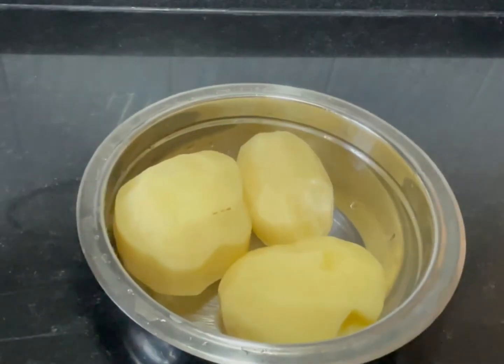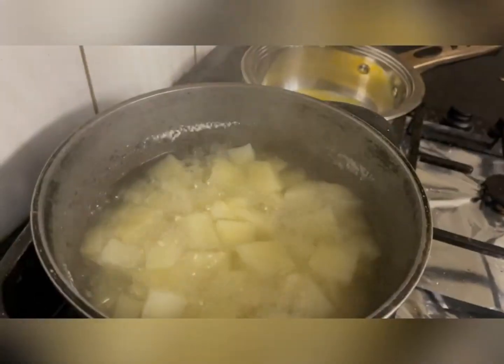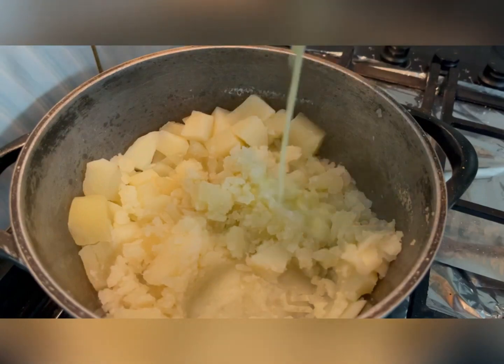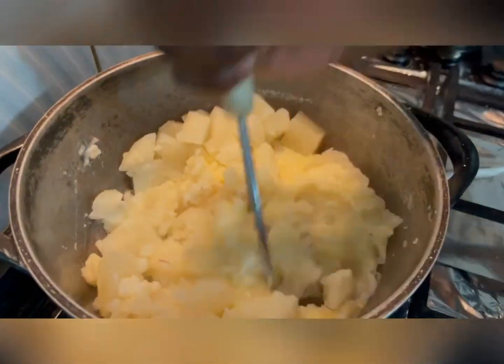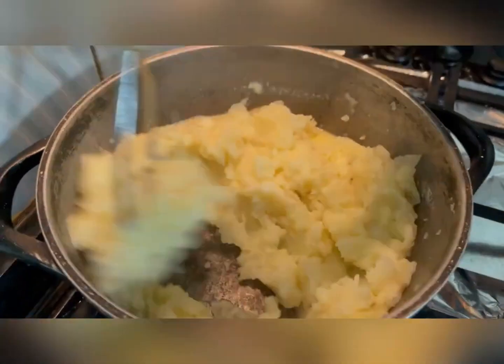Then we're going to cut our potatoes into cubes. Boil them like you'd normally do any potato — you want it very soft. Then we're going to mash them. I like my ratio as more butter to milk because I want it to be luscious, smooth. Yeah, it should be giving expensive, luxurious type thing.